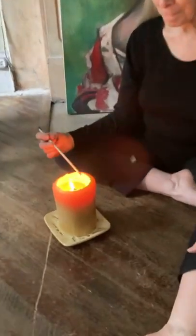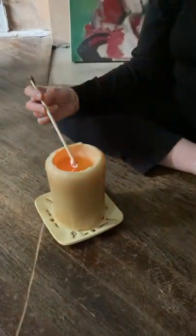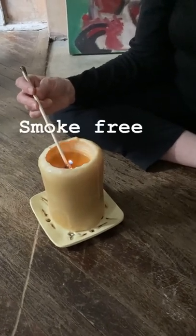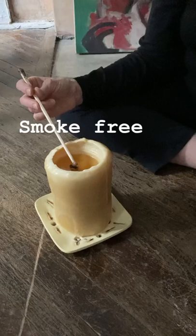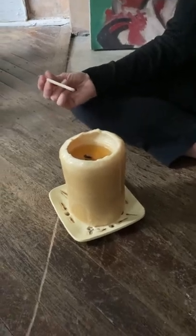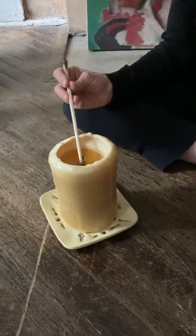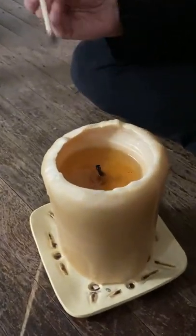The first thing you want to do is have a stick of some sort, preferably something that is non-flammable, and you're going to use that to bend your wick into your wax pool. This is going to extinguish your candle immediately with smoke-free results. Use your stick to bring the wick back upright, straight, and you're ready for your next burn.